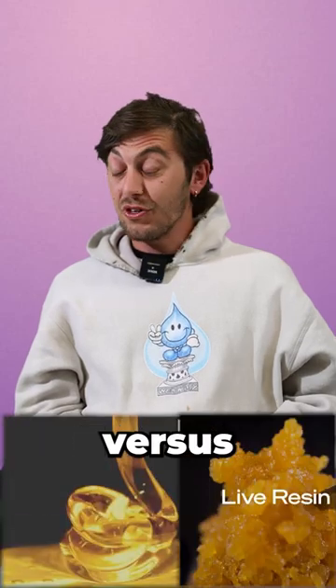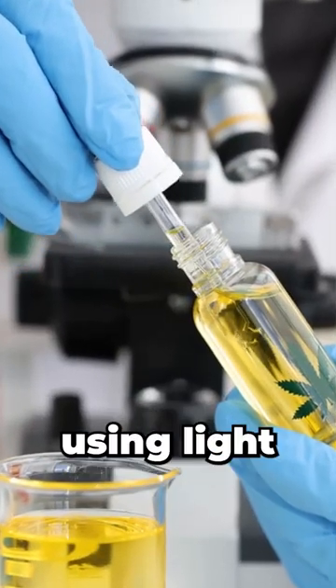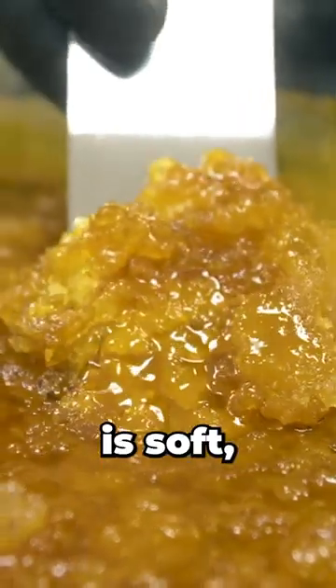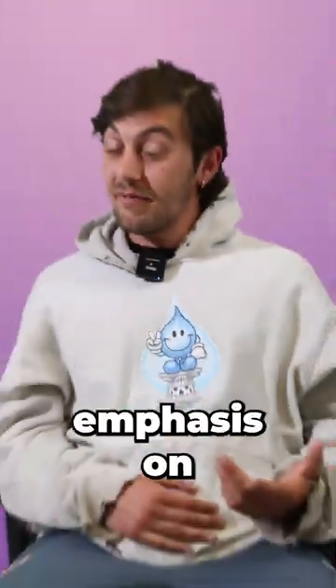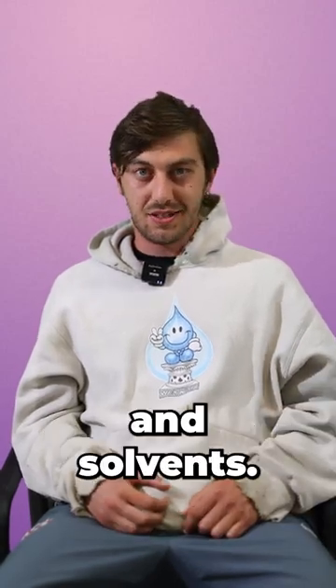Distillate versus live resin versus rosin — what's the difference? Live resin uses fresh frozen flower and is extracted using light hydrocarbon solvents such as butane and propane. The end product is soft, malleable, and has a beautiful golden amber hue with a taste like no other, due to the emphasis on preserving the terpenes through the use of flash-freezing the material and solvents.